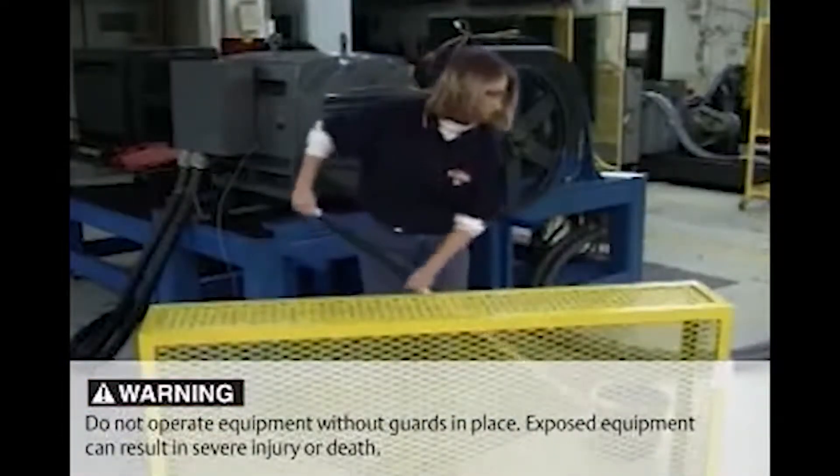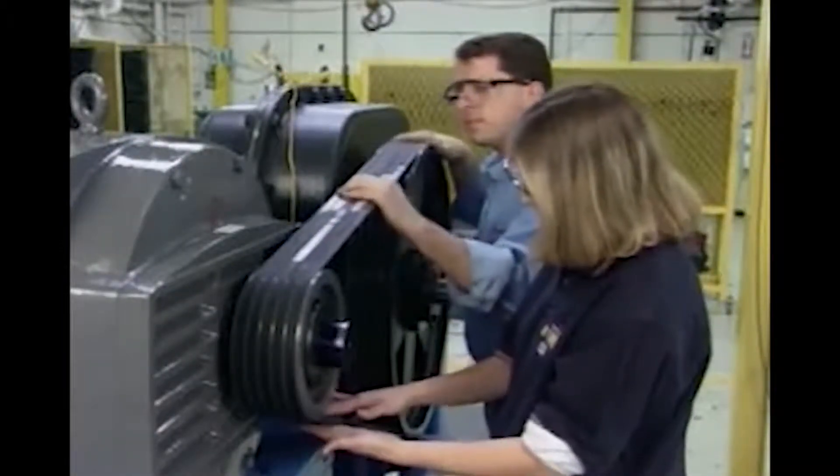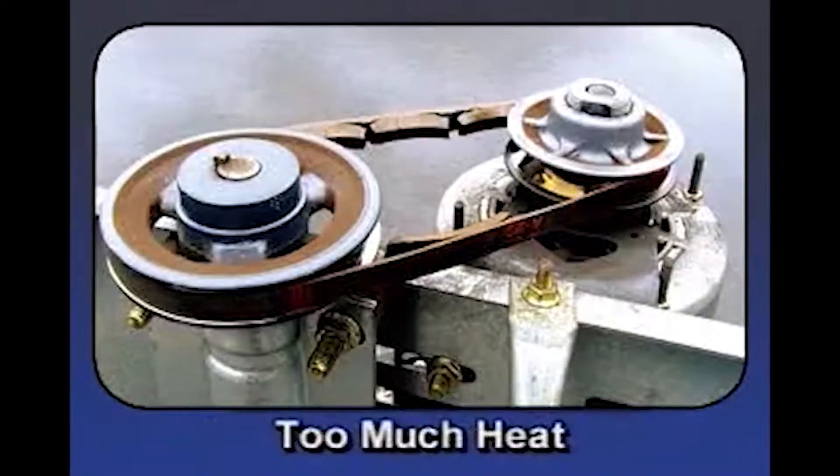Remove the belt guard and clean it thoroughly. Look for these telltale signs of premature belt failure. If the belt sidewalls are glazed and cracked, or have pieces missing, the cause may be too much heat generated by belt slippage.